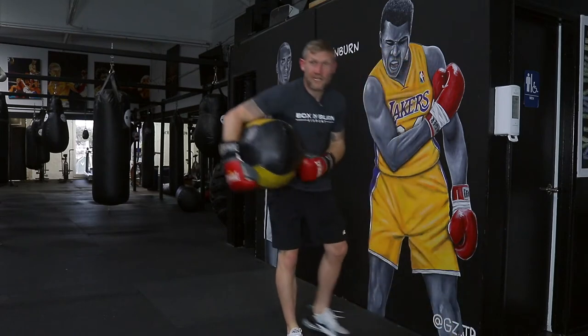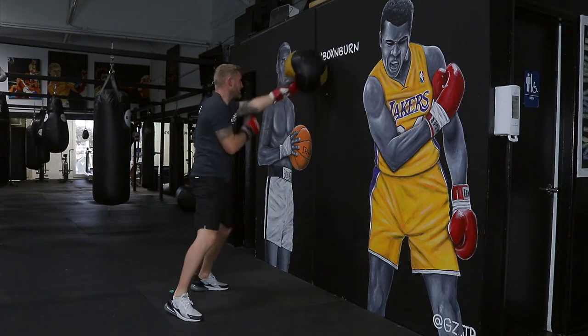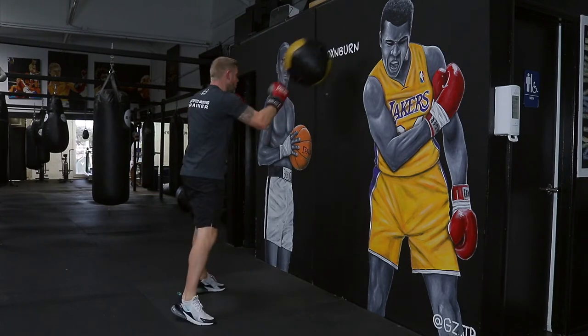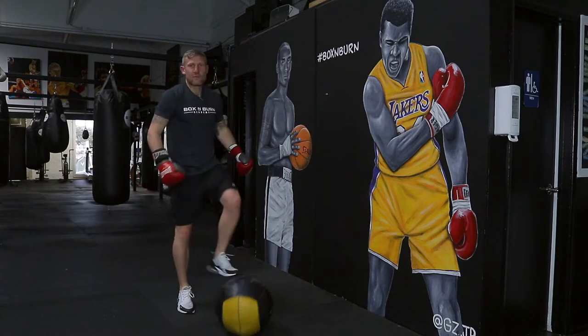I messed it up. So something that you need to practice on. And as well, what you can do when you're punching, go fast, uppercut, and keep it going.